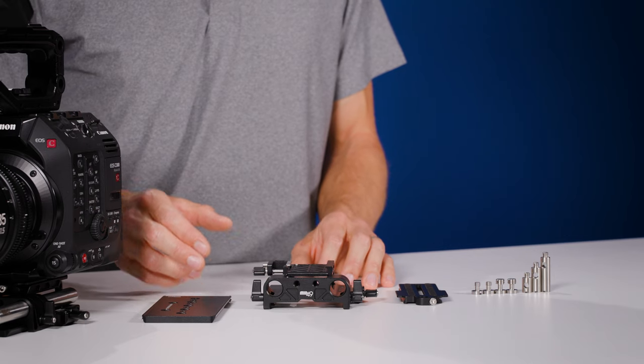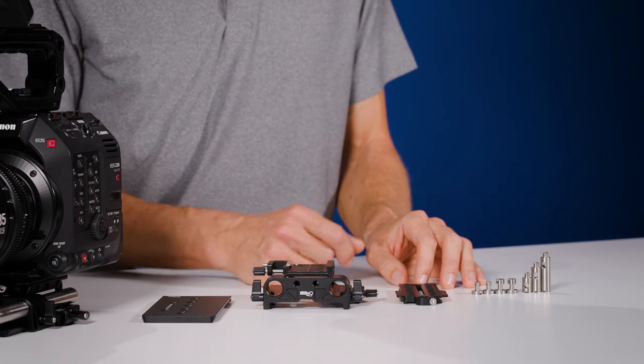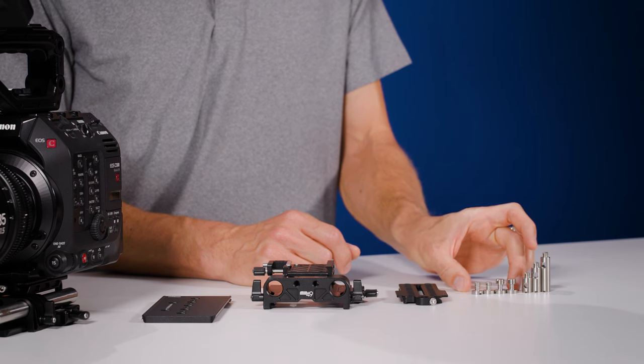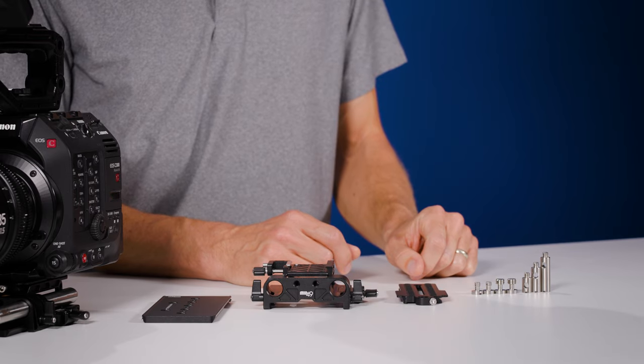Included with the kit is a thin ARRI standard dovetail, the core unit which has 15mm pass-through rod openings, an ARCA Swiss standard dovetail plate that attaches to the camera body, quarter-twenty and three-eighths mounting screws, and quarter-twenty support posts for attaching to the front of the ARCA plate and supporting Metabones and other lens adapters.